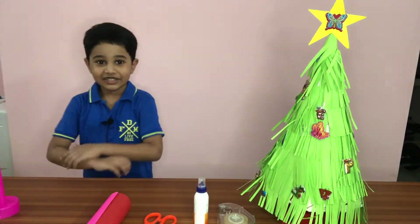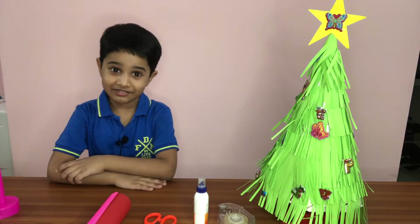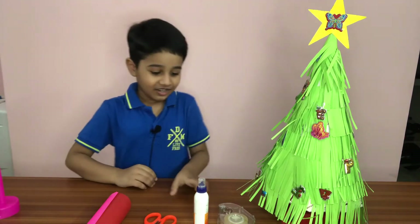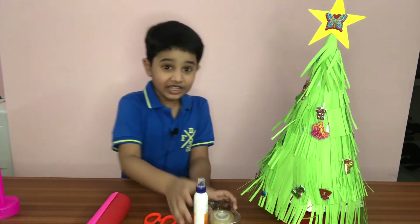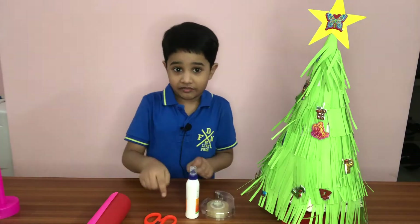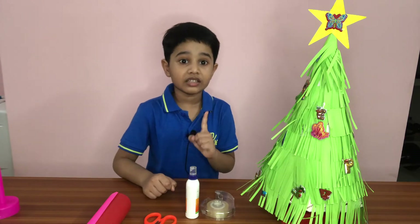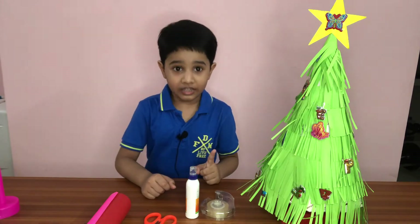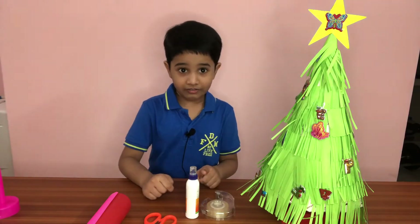Hi guys, today we're going to see how to make a Christmas tree — it's right there. First we need tape and glue. I have tape and glue, and I have scissors. Do not use scissors, okay, if you are a child.